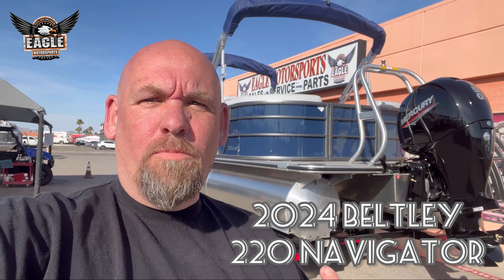What's happening guys, Robert here at Eagle Motorsports, Bullhead City, Arizona. We're going to take a look at this 220 Navigator 2024 model. Let's take a look.